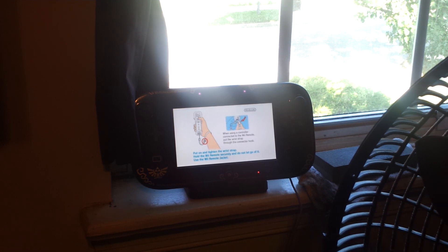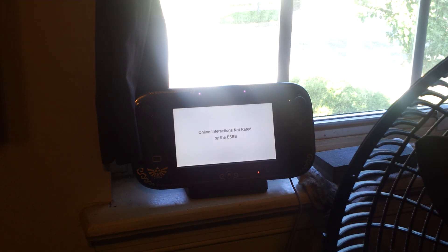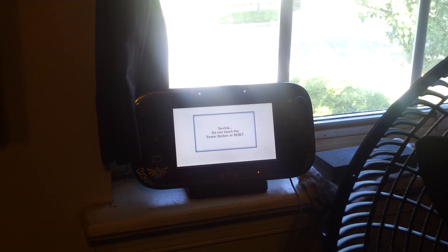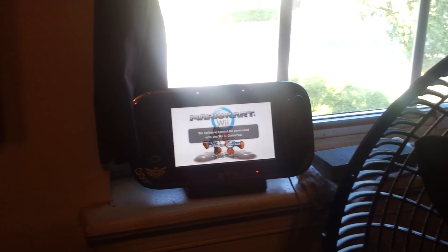You can actually play a full game off the tablet. The tablet doesn't actually work as a controller, so you'll still need Wiimotes. But it's cool just to have an extra TV. This is probably a big enough reason for some Wii users to upgrade — you'll be able to play all your current Wii games off TV. It just says Wii software cannot be controlled that way.